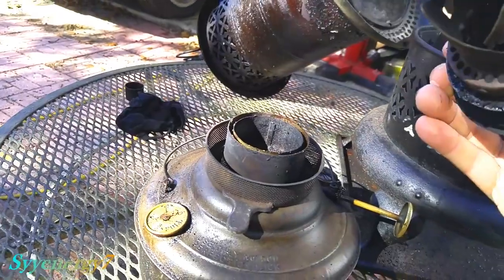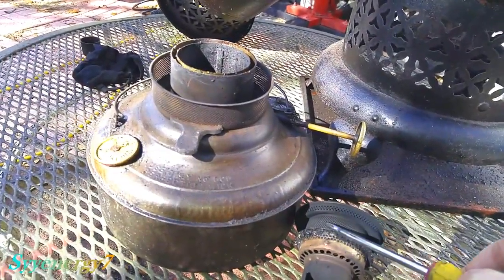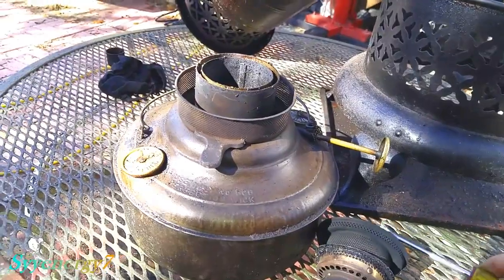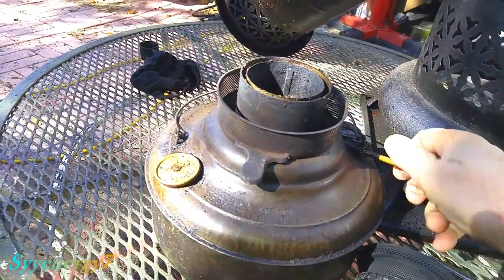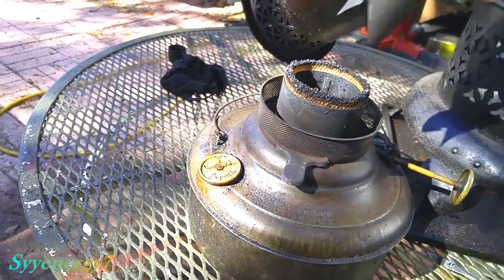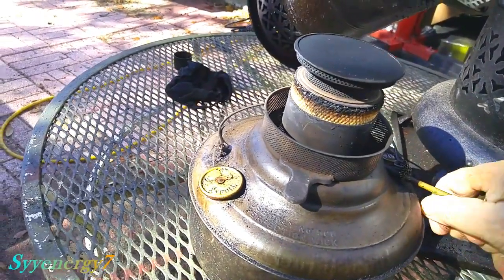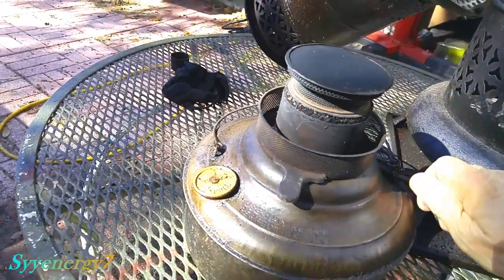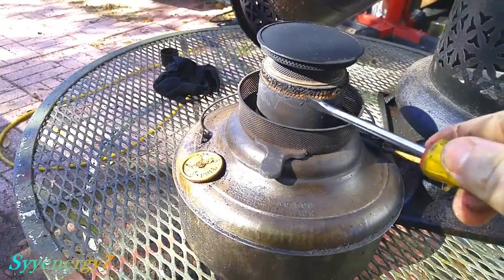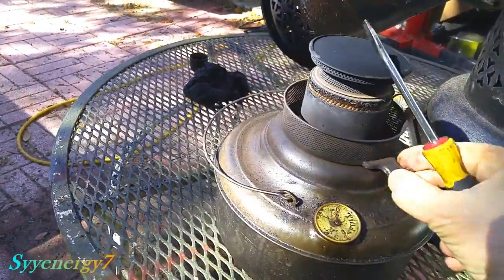I take the screwdriver and I clean, pull this around here, because this gets dirty. I'm using diesel, but diesel burns clean, but this gets dirty whether it's kerosene or whatever. Now if you notice, see on the top of the wick it gets a little crusty. What I like to do is work in this seated area with the screwdriver — it just cleans it off without wearing down the wick.